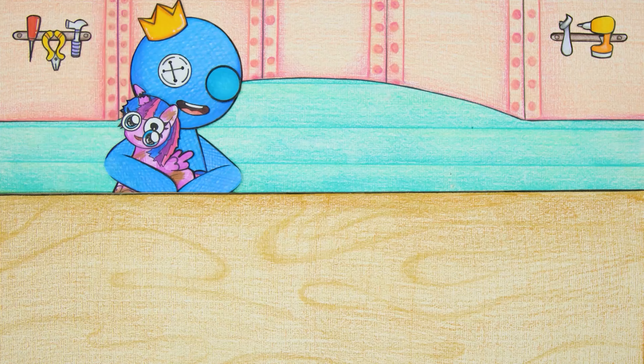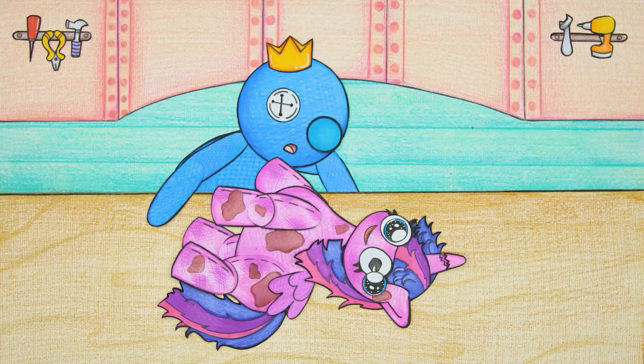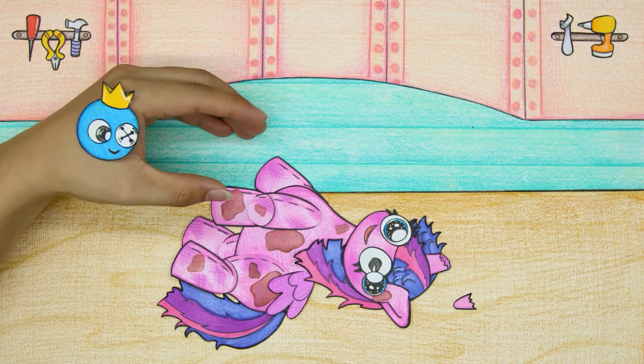Blue thought for a moment and then came up with an idea. Oh my gosh! The Twilight Sparkle doll is very badly damaged.